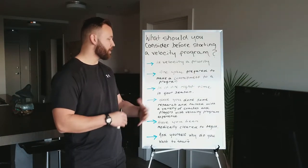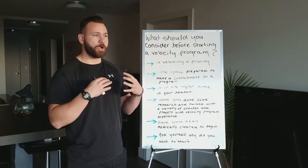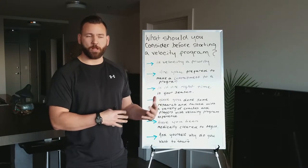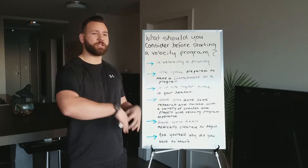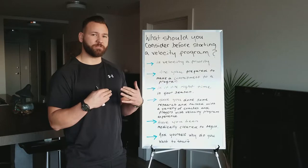Are you prepared to make a commitment to the program you choose? Going into a velocity program requires warming up effectively, throwing effectively, and recovering effectively, as well as probably a strength component. Are you prepared to do everything the program requires? Because if not, you're not acting on that program to its fullest potential and probably not receiving the effects as effectively as you could.